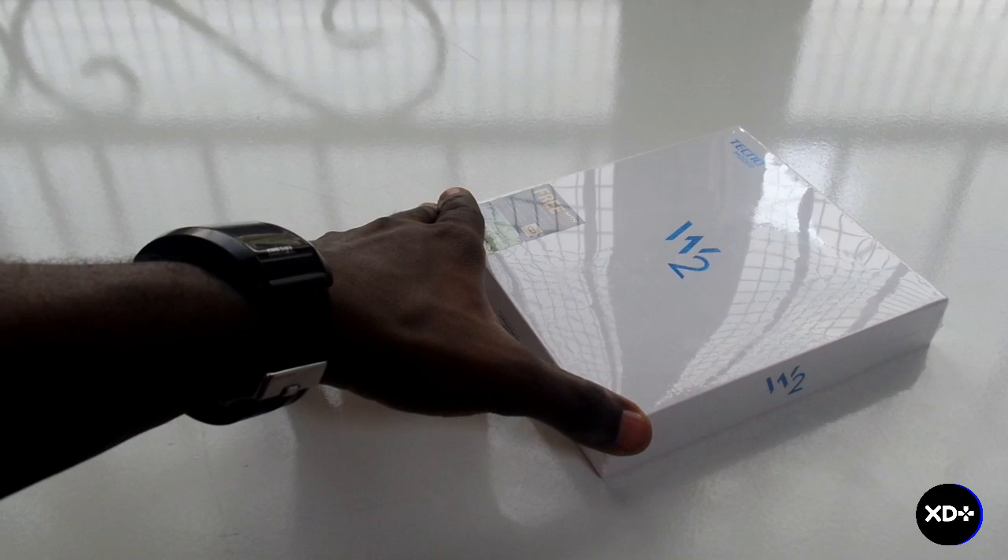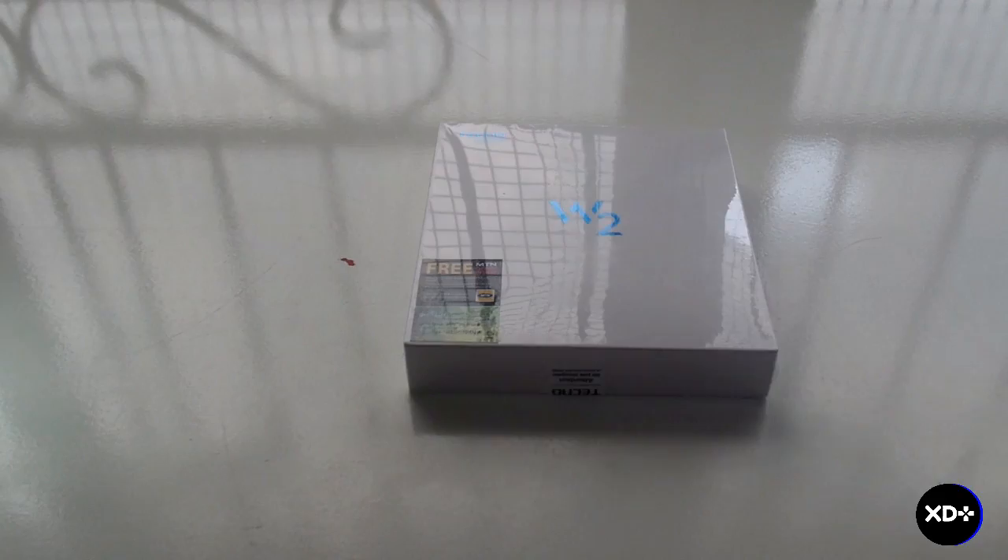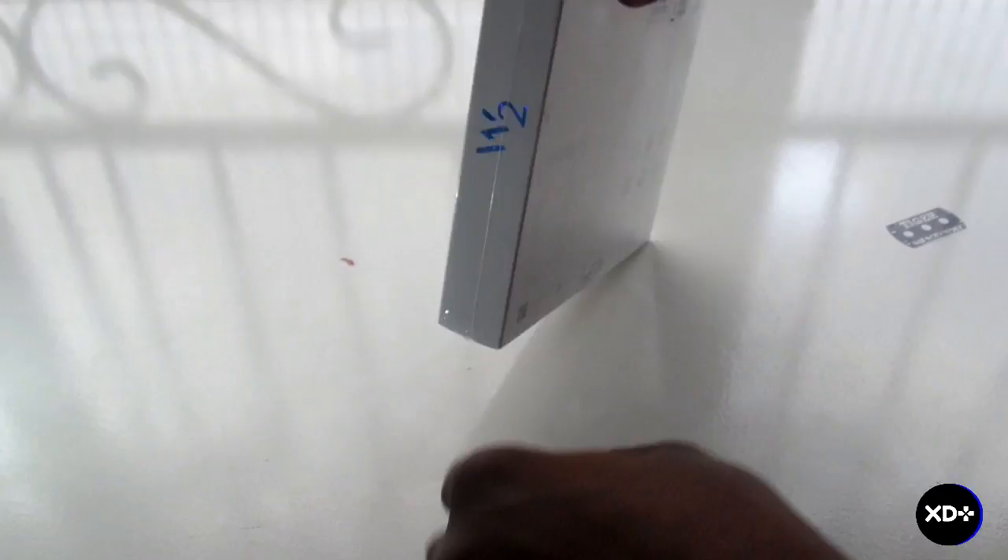Before we continue, I just want you guys to know that there will be no benchmarks or anything. This is not a high-end device — it's just a budget device for making calls and having the basic Android functions. So basically this is just going to be a hands-on review and unboxing video.